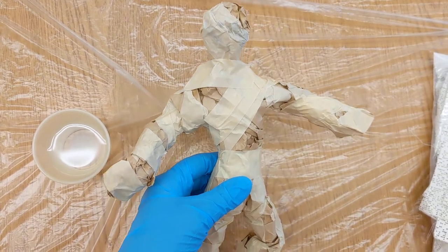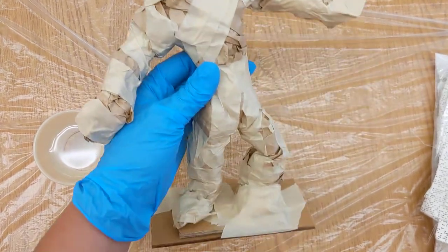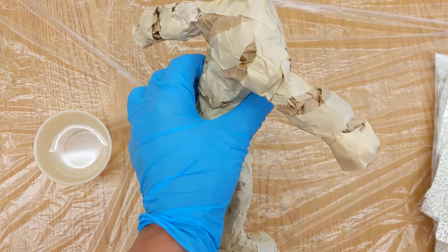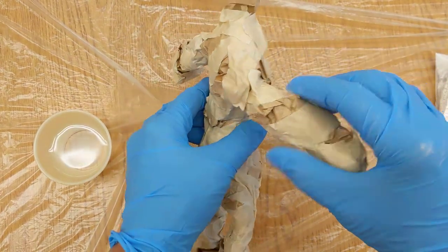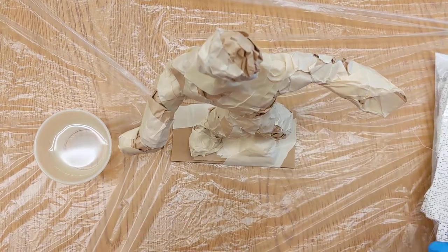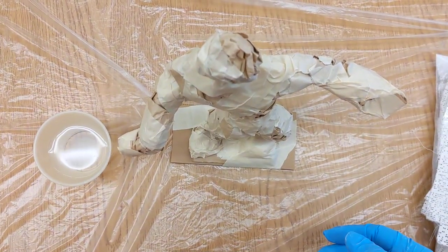Hello everyone. I'm about to show you the next step to plaster-clothing our figure. Last week, your figure should have been taped down pretty clearly. He should not have anything sticking up, and he should be able to stand. If he can't stand, I can provide you with a bigger stand or more tape.